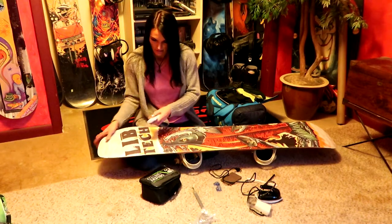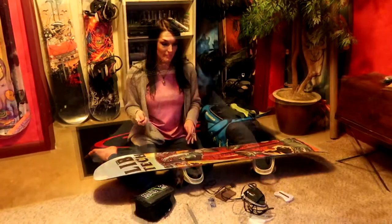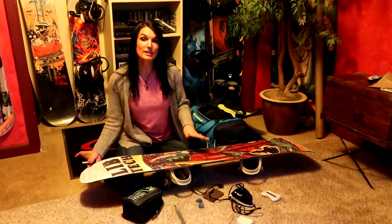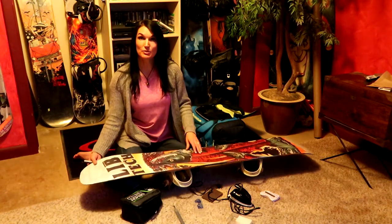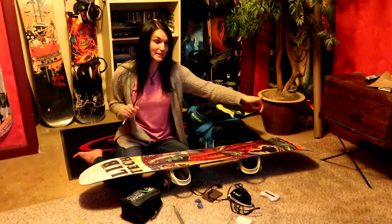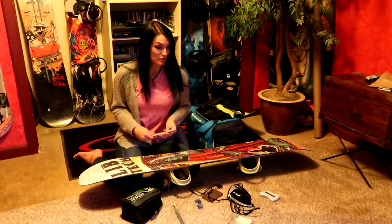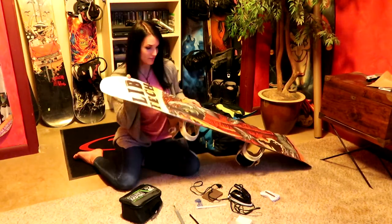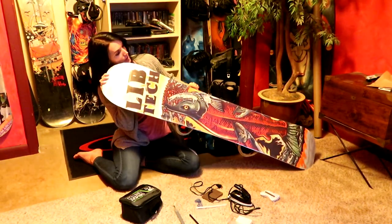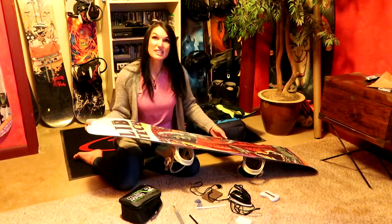Yeah, looks really good. Let me go over it one time. Anytime through the year as you look at the board you can just grab that and tune it up. But if you happen to go over a rock or do something that takes a huge gash in your board, the tune-up kit came with these pieces of plastic — basically you take a pocket knife, drip it into the hole, then file it down. Looking at this board, it actually looks like it's in pretty good condition.